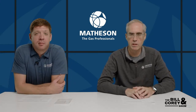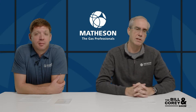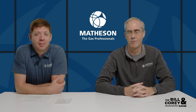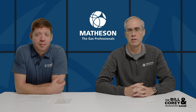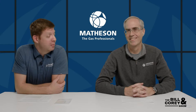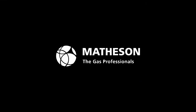That's all the questions we have for this week. Please tune in next week at 10 a.m. Eastern time for another round of the Bill and Cory Show. You can subscribe to our channel to get a notification when the show goes live — and don't miss it. Thanks!